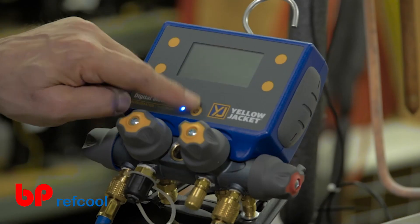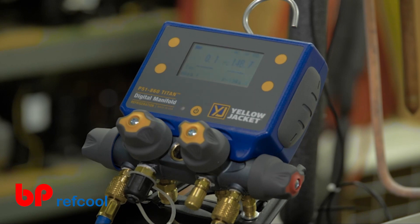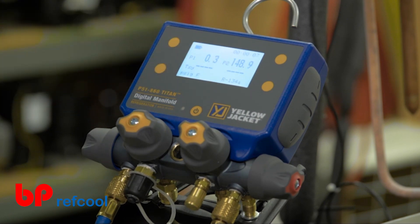First, power on the device by pressing the power button right below the LCD screen. By default, the P51-860 Titan will start up in the pressure temperature mode, displaying the high side and low side pressures.